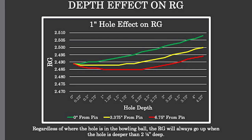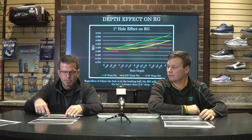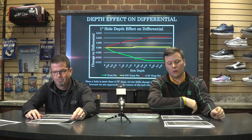By taking more mass out closer to the center, there's more mass closer to the shell, so the density of the mass is getting closer to the surface. We notice that RG values go up even if that hole is six and three-quarter inches from the pin.